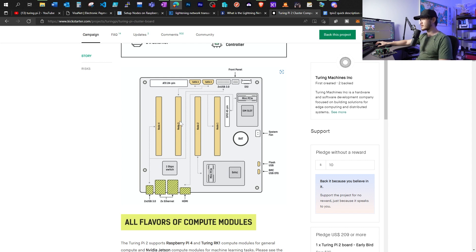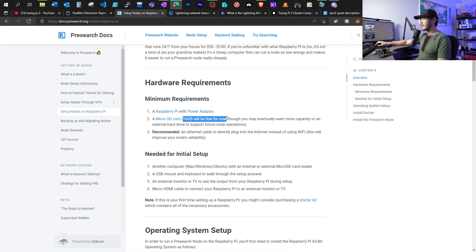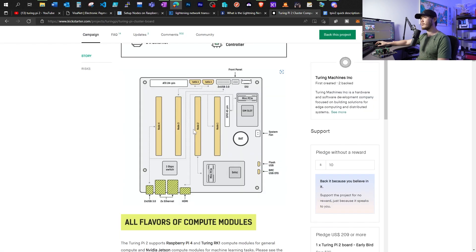Moving on to node 2 slot — it doesn't have access to any USB ports or the SATA ports, but it does have access to a mini PCIe. I could buy a mini PCIe to NVMe adapter, but if I just run a pre-search node, all I need is 16 gigabytes for now. The Raspberry Pi computing module I'm using has 32 gigabytes of eMMC, so I should be all set. And maybe on top of that, I will be able to add a decentralized VPN too.